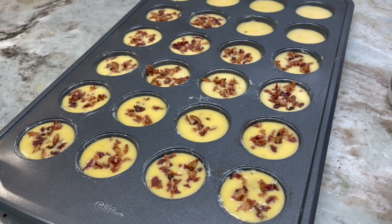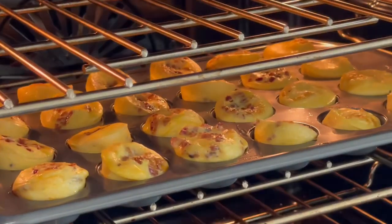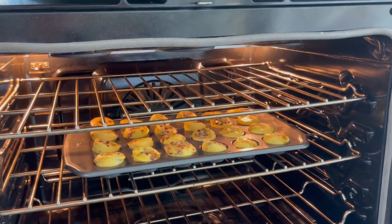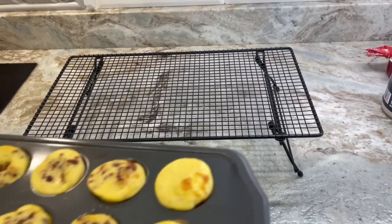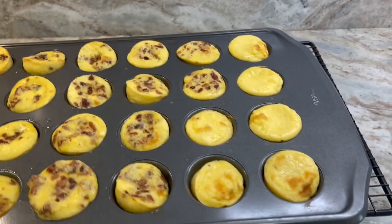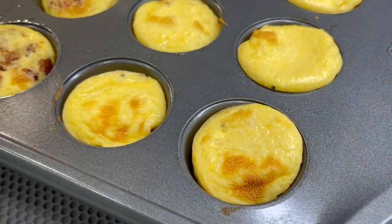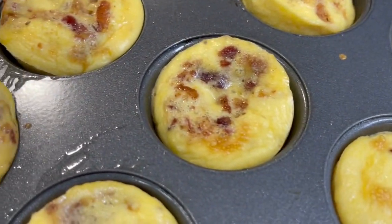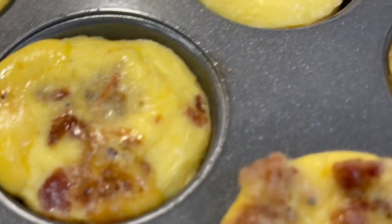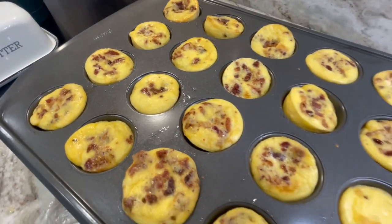Let's put these in the oven. It's been 10 minutes — they're done. They're getting a nice little brown on them so I'm going to go ahead and pull these out of the oven. Now I got my cooling rack out — you don't have to use one of these but I have them and I use them quite a bit. The ones that have nothing on them got a nice little brown going on. Here are our bacon ones. I'm going to let these cool for just a few minutes.